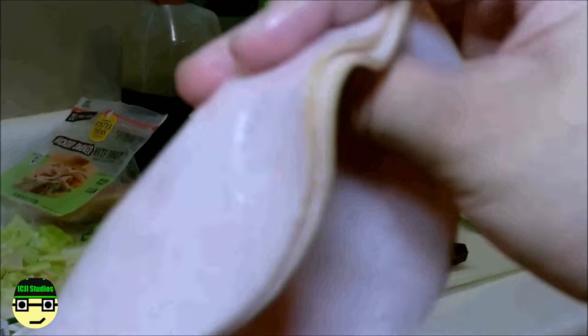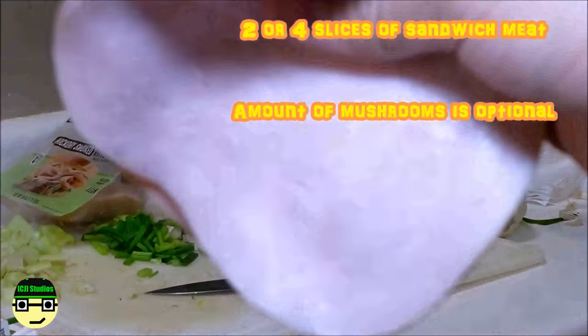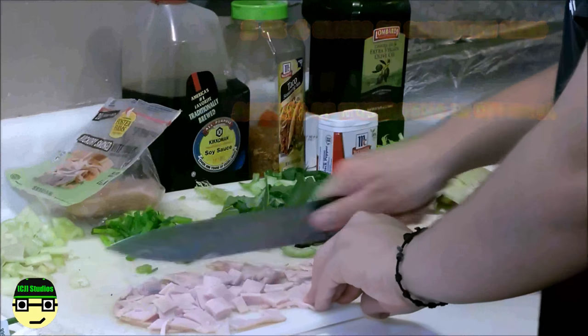The vegetables are ready, so now it's time for the mushrooms and the lunch meat. If it's for one person I would recommend two pieces; since I'm making it for two people I'm going to use more. I cut my turkey meat into little square shapes — my favorite part of this meal.